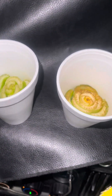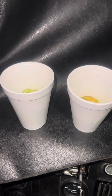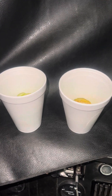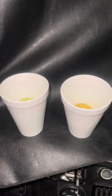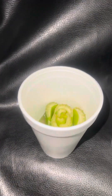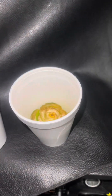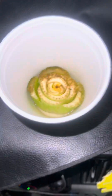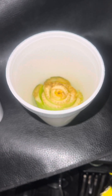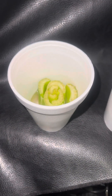Now I'm gonna tell y'all something - I keep them in two different places only because they have water and they're not covered, and moving around in the truck I don't want the water sloshing around. So this one has been kept up front with me in a cup holder, and this one has been kept in the back in a cup holder.